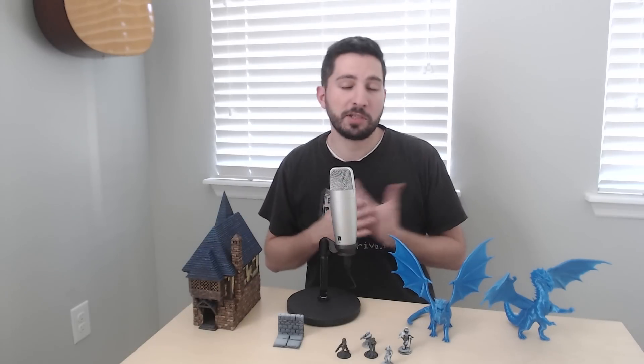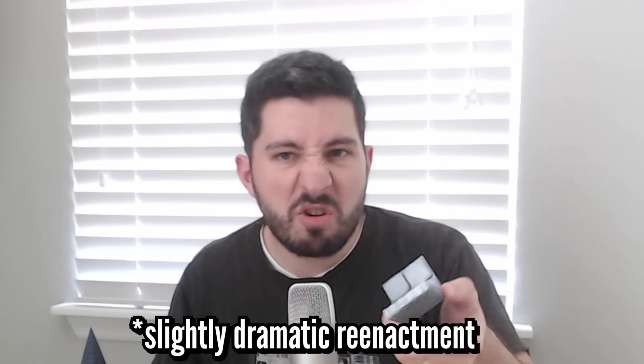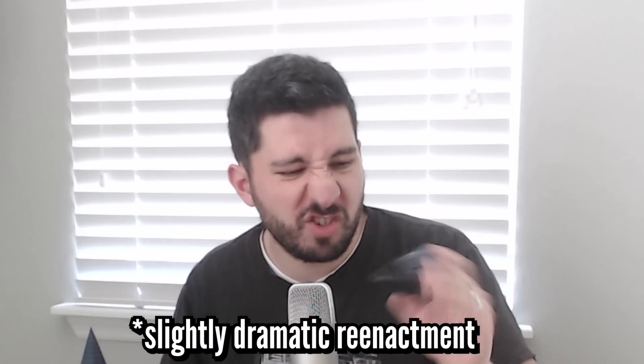I want you to know how much it's going to cost because costs can add up. A word of caution before we begin: please do not use this video to go to a 3D printing service and say, 'But Danny said this tile costs 20 or 40 cents — why are you charging me $3 for a single tile?' 3D printing services are a whole other beast, and there are a whole bunch of costs that I'm not including in this video because we're talking about home printing.